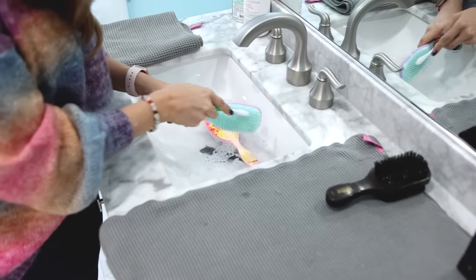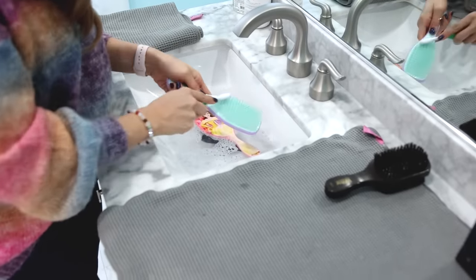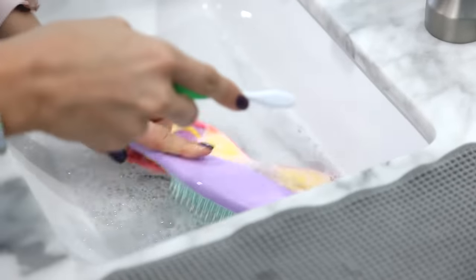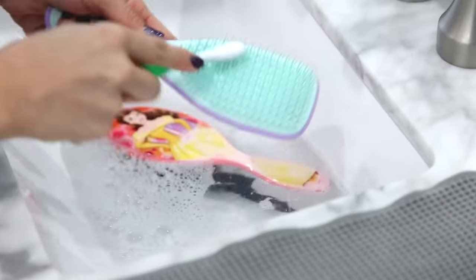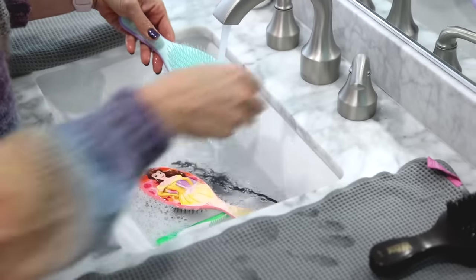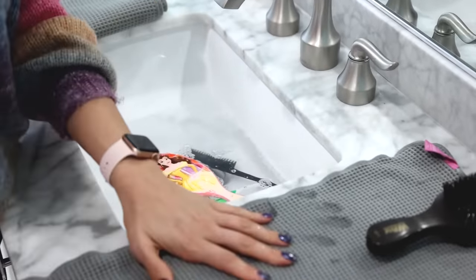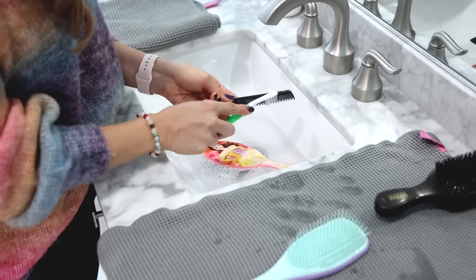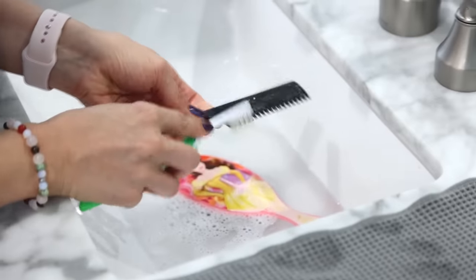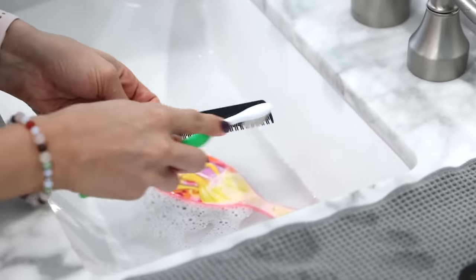Once that's done I'm using a clean toothbrush just to brush the base and the bristles of the hairbrush to remove any gunk. That's dead skin cells, hair oil, product — it all gets built up. And if you're using that brush to brush your hair, you're just redepositing that greasy dirty stuff back onto your head. The comb — mine definitely needed some TLC. I saw a lot of dry shampoo in there.